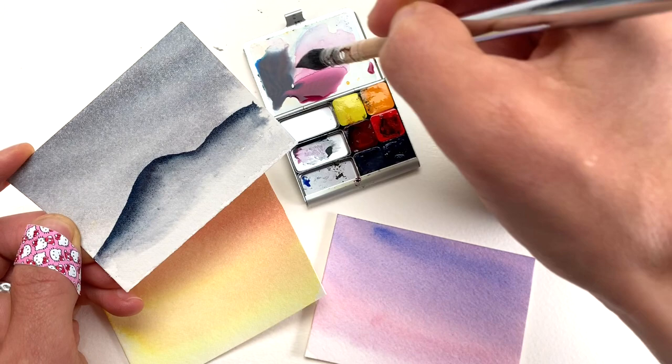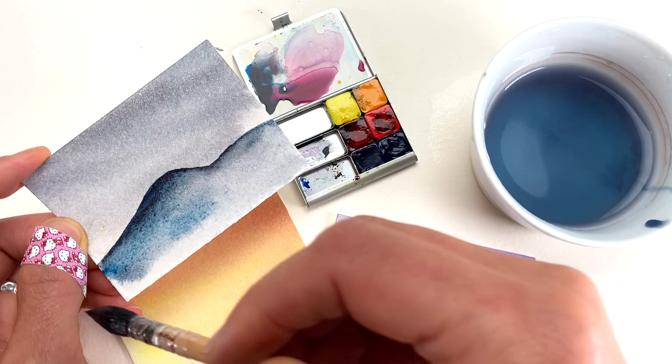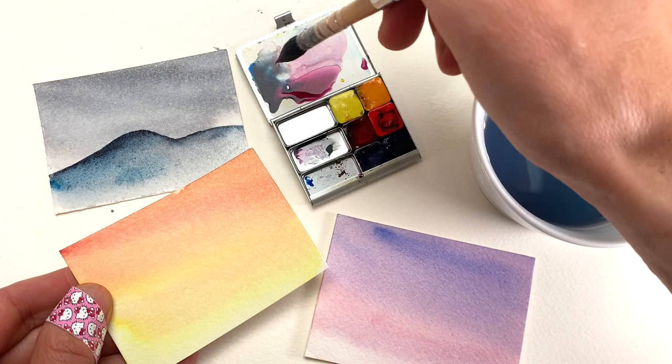If I want to add some more darks, I can add those additional darks. And just like when I was thinking about my washes in the background, I'll vary my tones and colors a little bit. These are very simple little landscapes, but it's amazing what just having that wash in the background and then a simple faded foreground can do.